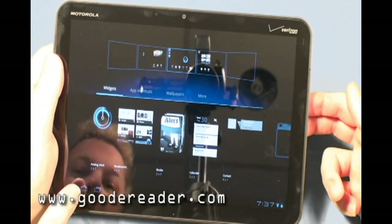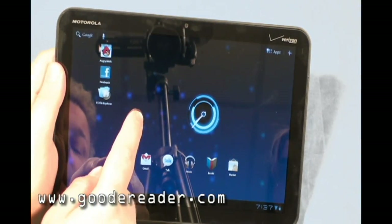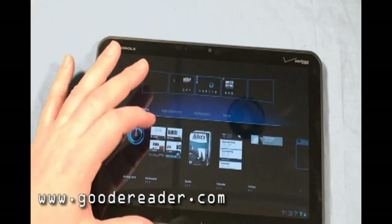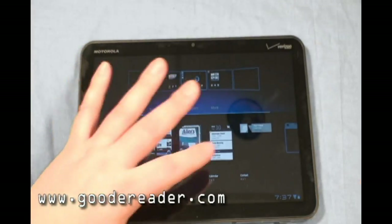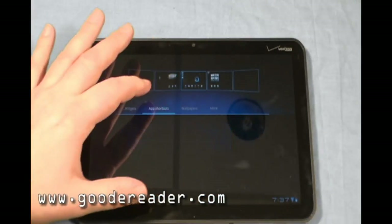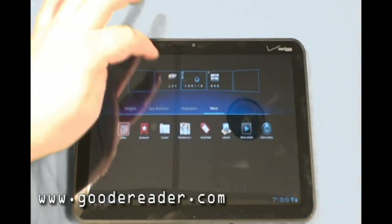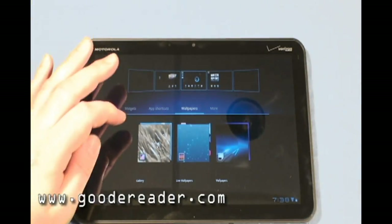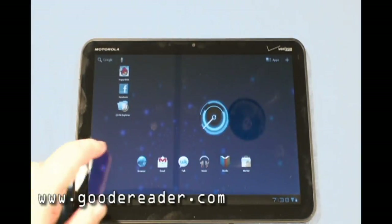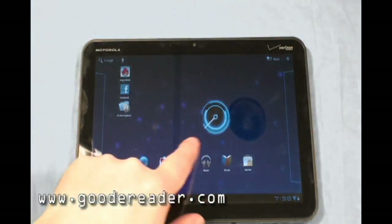With Android 3.0, by just holding down the screen, you can set up your widgets, shortcuts, wallpapers — shortcuts for YouTube and things like that. You can set up app shortcuts and wallpapers. It does both scrolling wallpapers and live wallpapers, which means as you move the device, the background images kind of move along with it.